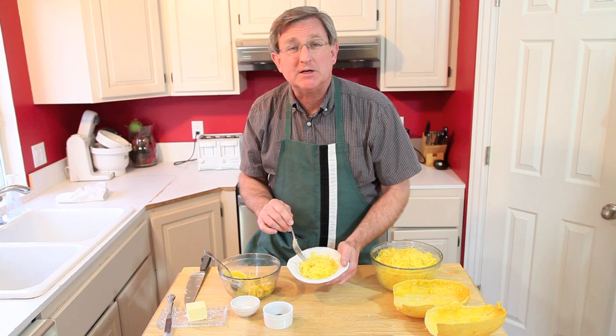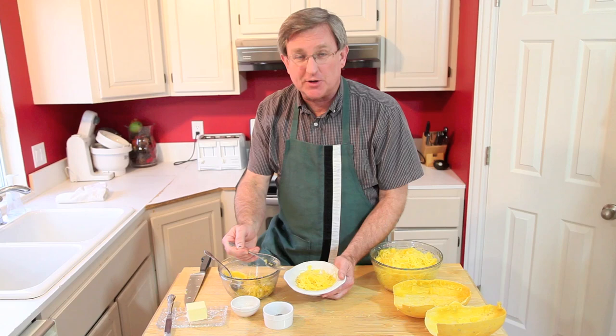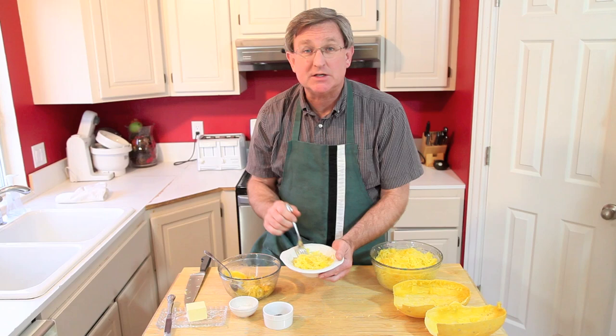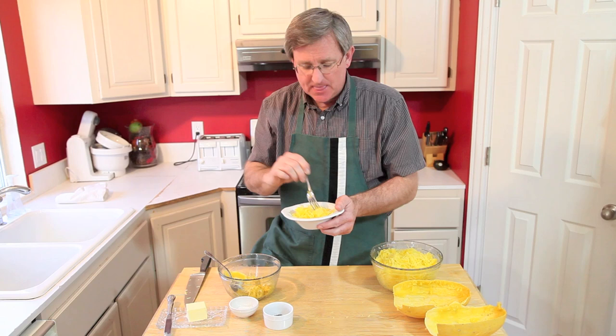As I mentioned, you can put pasta sauce over this. I have a delicious marinara sauce recipe using fresh ingredients, which I'm going to video for you, and we'll put that up so you can pair these two together. But just for today, I'm just going to put a little bit of salt, butter, salt and pepper — that's all it needs. Simple and delicious.